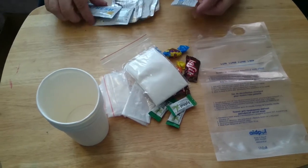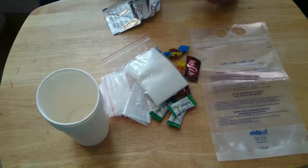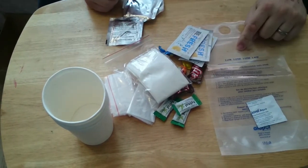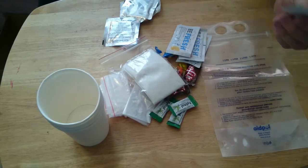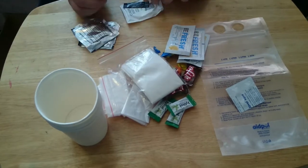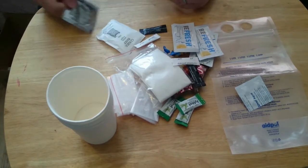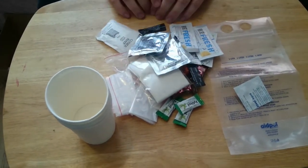We've got some water purification tablets - that's why I kept the water bag out, they go together. It's a really nice one-litre bag with a measuring line on it and English instructions. We get four tablets - that is an awesome sized bag. Then we've got two peppers, two salts, some sugar, and I'm guessing this will be coffee. Yeah, it's coffee - I can smell it through the packet. That's the accessory pack - it's quite comprehensive, you get quite a bit in there.